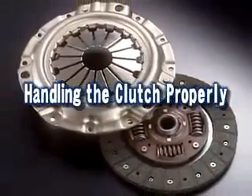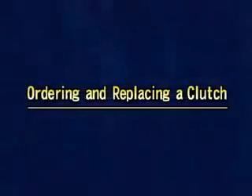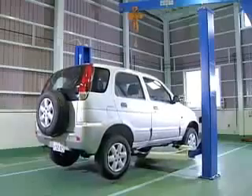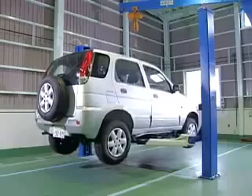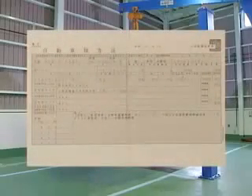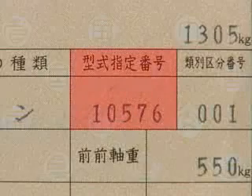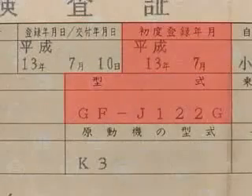Let's take a look at important points to remember when replacing a clutch. When ordering a replacement clutch, it is necessary to check the vehicle's model, the year the vehicle was made, and the type of engine. This will ensure that you order the correct replacement clutch.